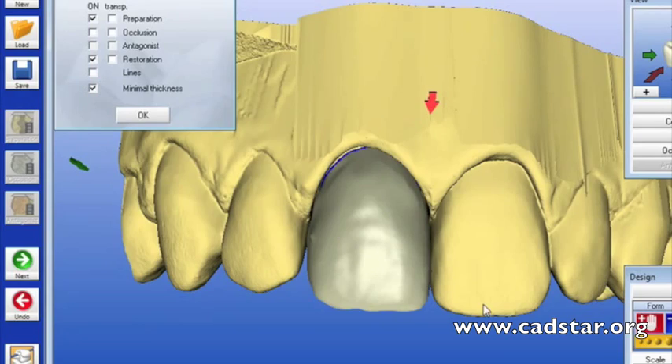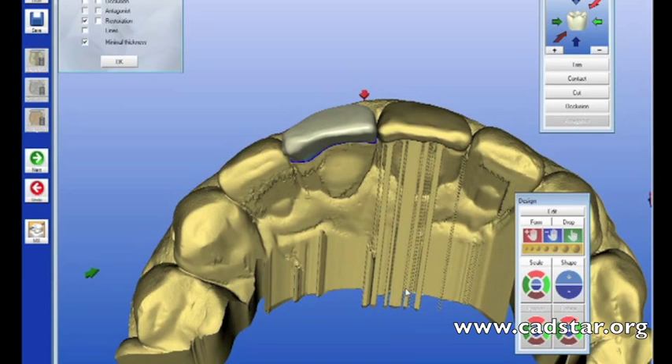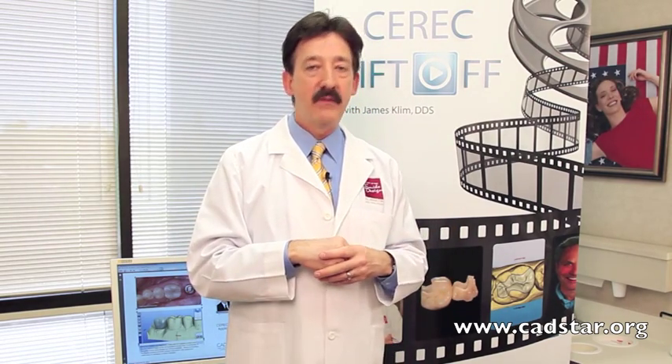Chapter nine also has design elements for full crowns and veneers. We're going to add a few more veneer cases in there, even though we are creating a whole other book called Mastering Anteresthetics. We're working on that, and it will be available in the near future.